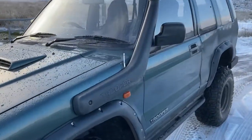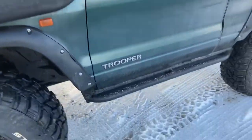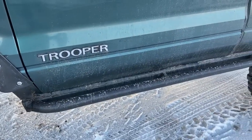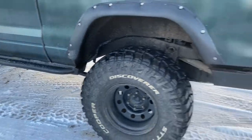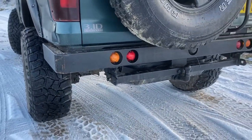We've got a tube snorkel. There are box section sliders, welded in solid. They're made up together with a steel bumper.